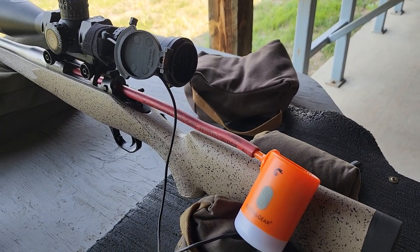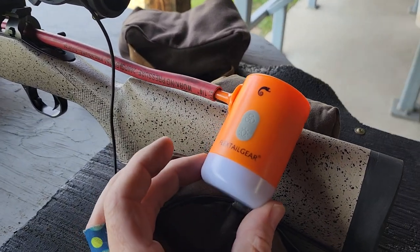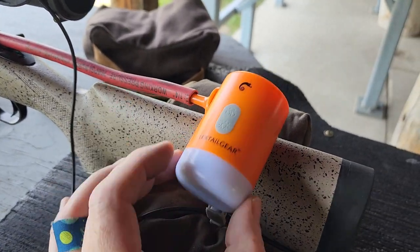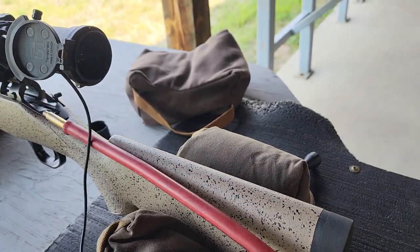This is a Flextail — I believe this is the MP2 Pro. It's just a little air pump, a two-speed air pump with a little light on it too. You don't need that, but it comes with several tips.